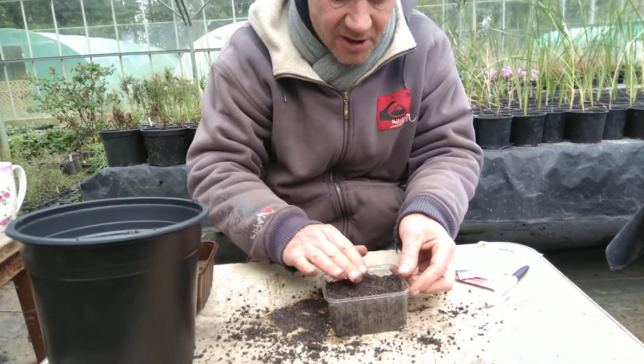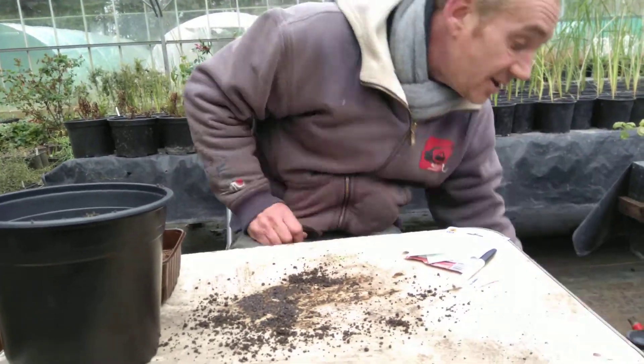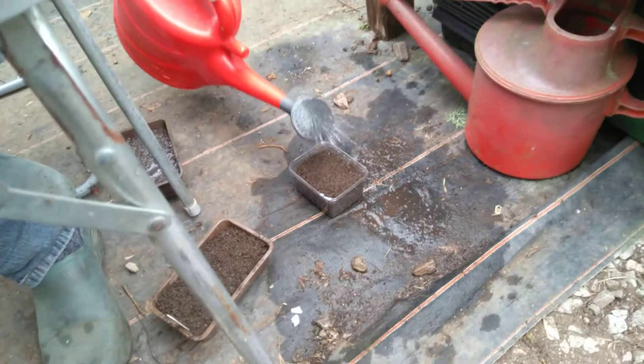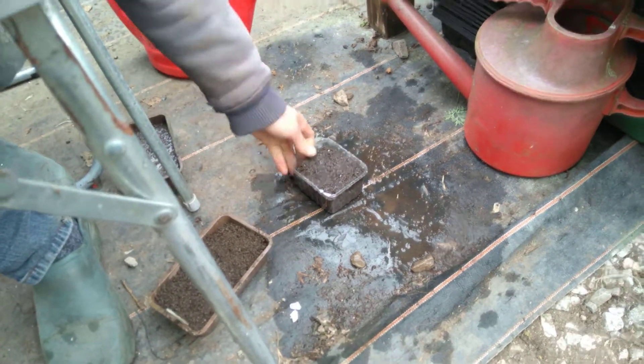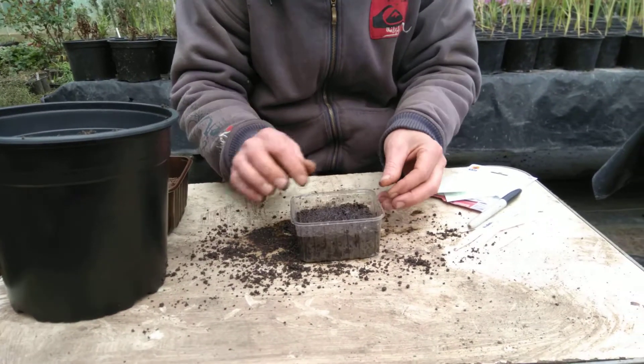And then you want to sieve it. You want it nice and small so it'll make a lot of contact with the seed that's going in there. So you fill them up like that and then you give them a bit of a wet — get a bit of water on there, not a lot, just to dampen up the top a bit. Then give them a bit of a knock to knock the air out of it.